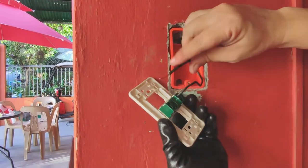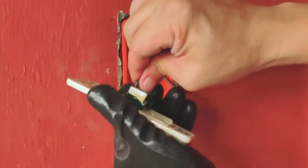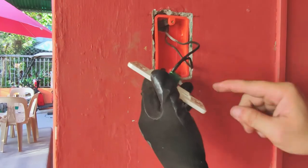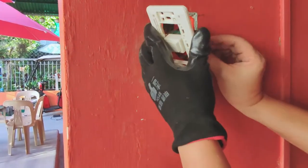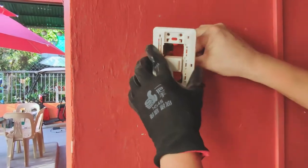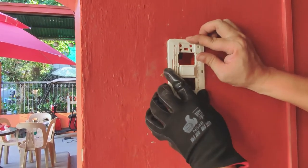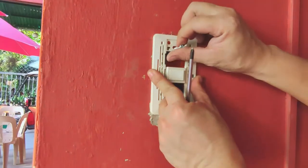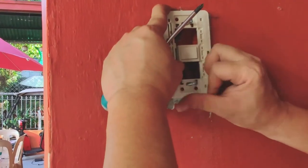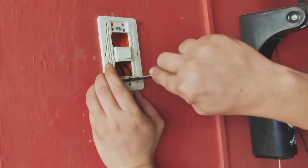Then we do the same procedure on the other wire, inserting it in the opposing terminal hole. Now we finesse the cables inside the junction box, being careful they are not twisted too much nor caught in between anything that can compromise their connection. Then we screw in the mounting plate onto the corresponding holes on the junction box. Tighten the screws alternately so you can do micro adjustments to keep the plate leveled.